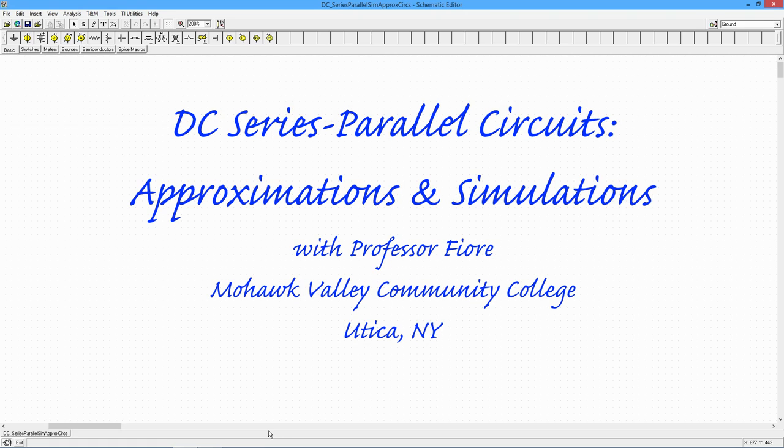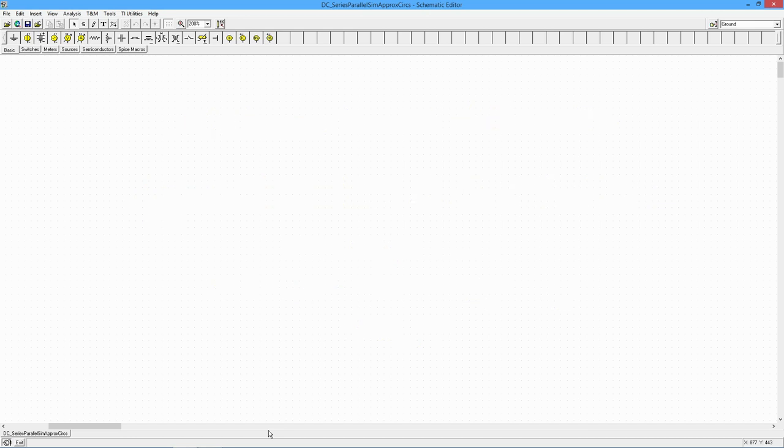Greetings everyone. Today we're going to take a look at some series-parallel DC circuit approximations. What do you do when you're presented with a circuit that doesn't have nice convenient values? Can you approximate values and come up with something decent — not three or four digit accuracy, but something you could walk into lab with very quickly and take some measurements?